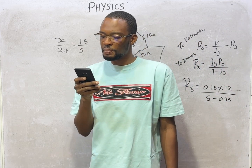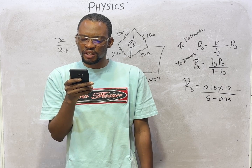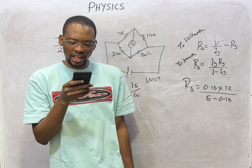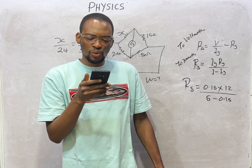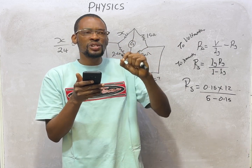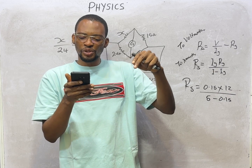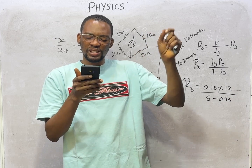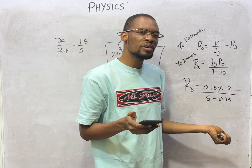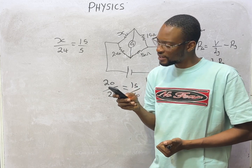A lamp is connected across a battery. A piece of low-conductivity wire is now connected in series with it. Low conductivity means high resistance. Since this high-resistance wire is connected in series with the lamp, the same current flows through both, but because resistance has increased, current drops — resistance is inversely proportional to current. So the current through the circuit is reduced, and the bulb will glow dimmer.